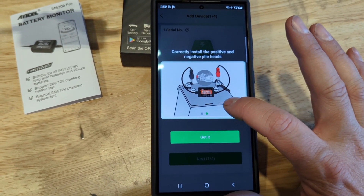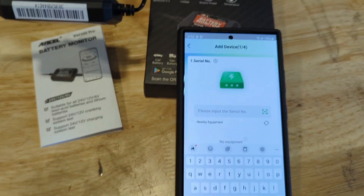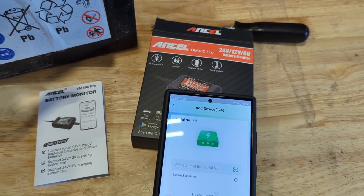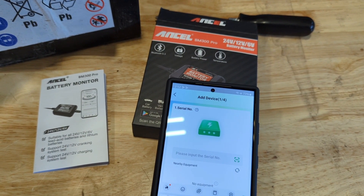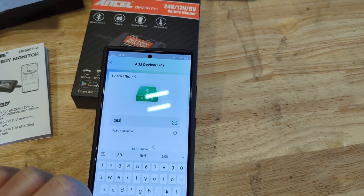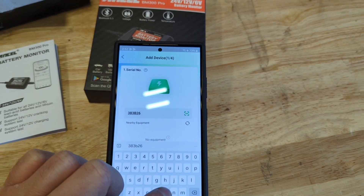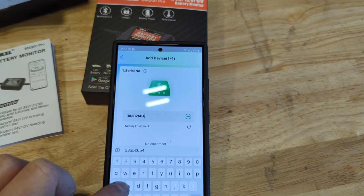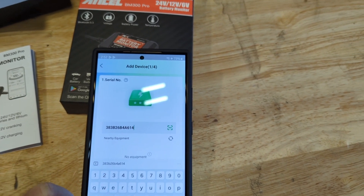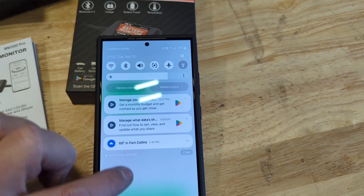We need the serial number — it says correctly installed to the battery, and we've done that. I'm going to grab the serial number off of the unit here. Okay: 3-8-3-3-8-3-B-2-6-B-4-A-6-1-4. Make sure I have Bluetooth turned on — I do.